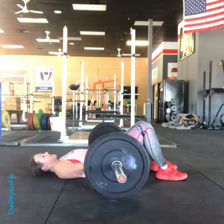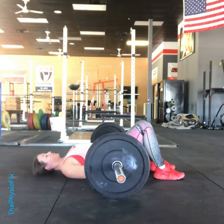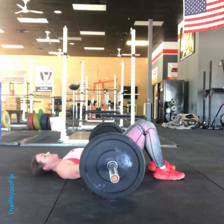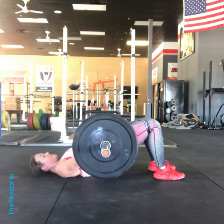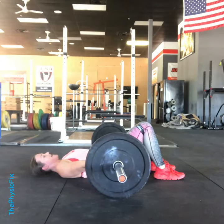I bend my knees and make sure I'm even. The first step is I squeeze my shoulder blades back together and make sure I set those first. Then I pull the band apart. Then I tip my tailbone under. And then I lift. I come down slow, keeping that posterior tilt, and make sure both sides hit at the same time.